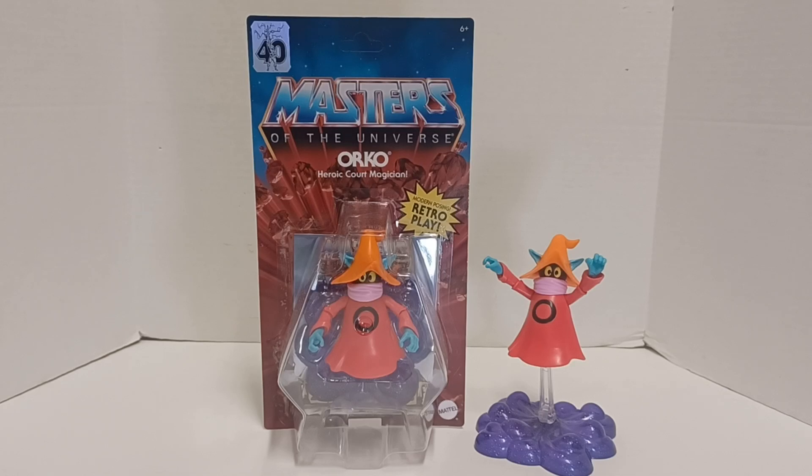Warning: this video may contain foul language and crude humor and is meant for an adult audience. Hello and welcome to another edition of War Journal Toys. I am Jason, toy vigilante, here to be your forward observer on your toy hunting missions. Let's debrief. Today we're taking a look at Masters of the Universe Orko, Heroic Court Magician, 40th Anniversary Retro Play. Let's get into this.